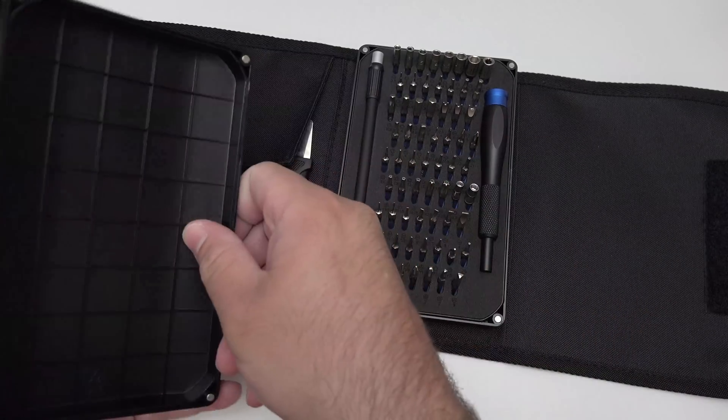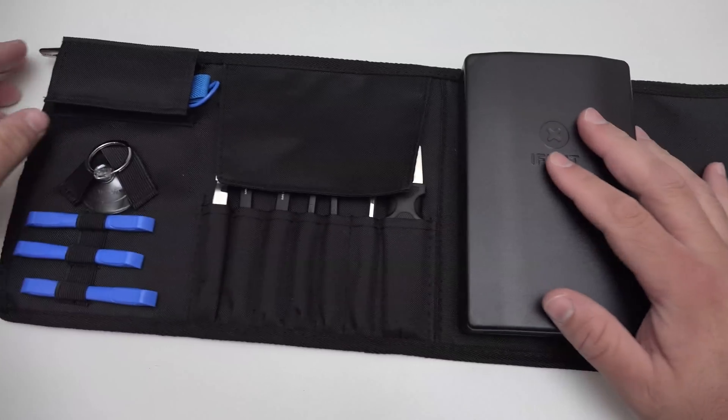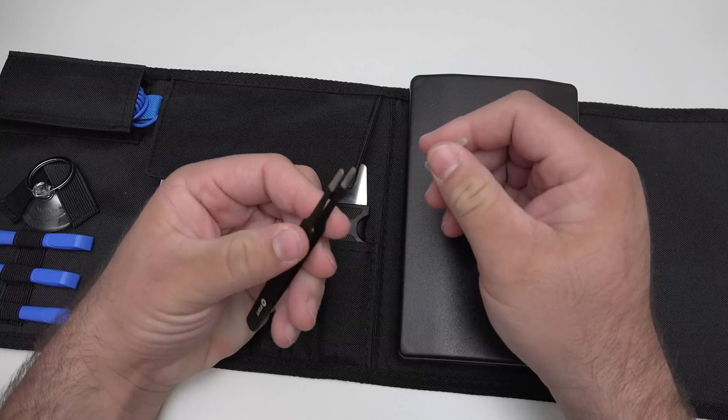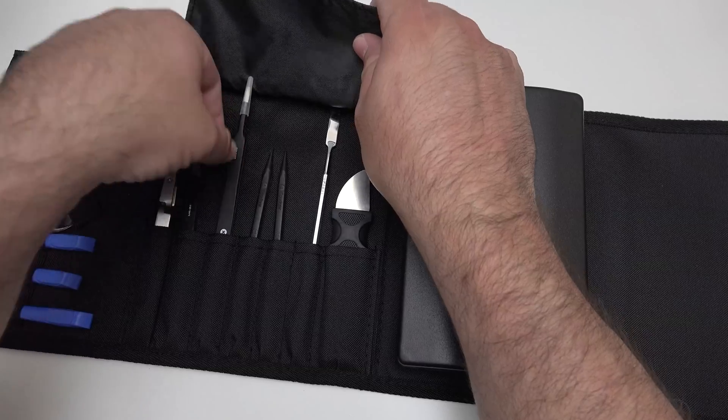And that's pretty much it. This is much nicer than the other toolkit I have, and it has this nice roll-up carrying case that it comes with — so that's pretty awesome. I'm pretty excited to be able to use this. I've got some nice tweezers there as well, and it looks pretty high quality.